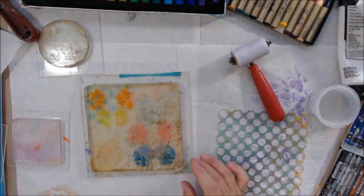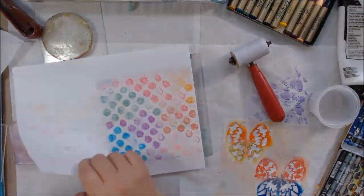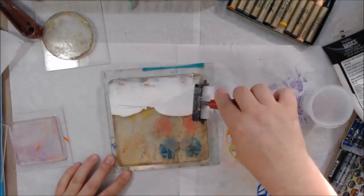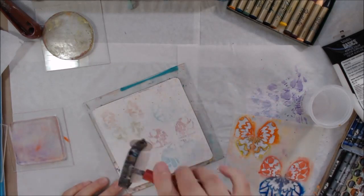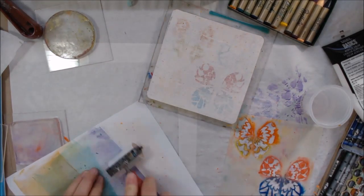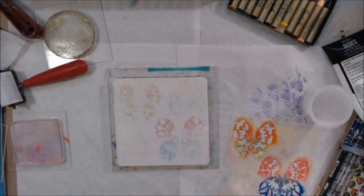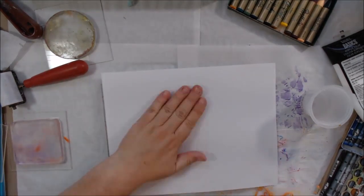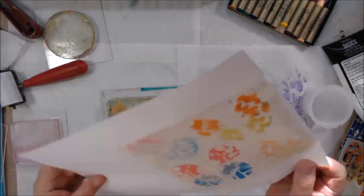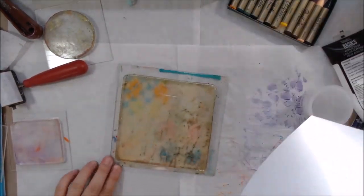There was some left on the stencil so I thought I could print it back off onto the plate, but nothing really comes up. Then I try it with acrylic to peel it off, which works a little bit better. With the Gelatos I got some crumbles — when I rolled off my brayer there were little spots; it crumbled a bit.